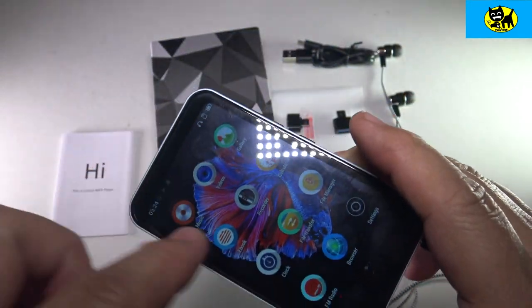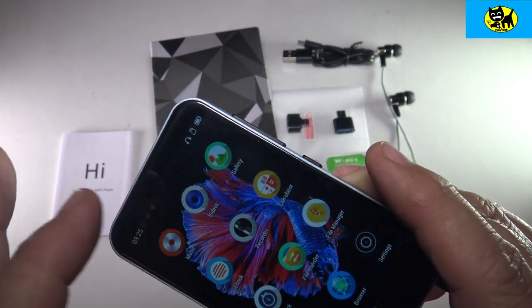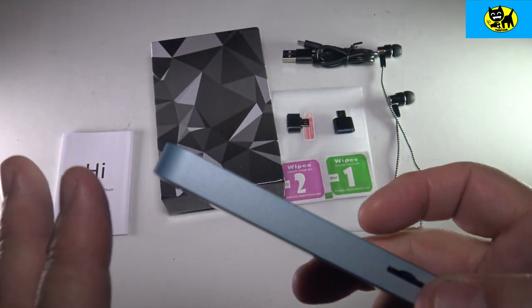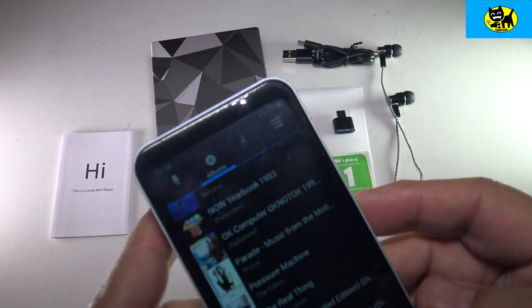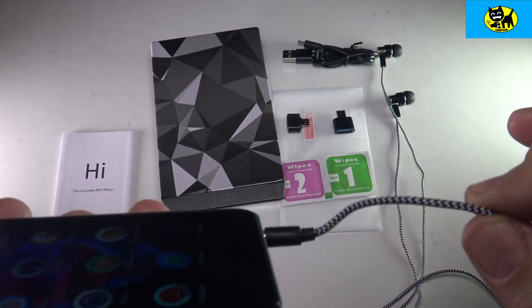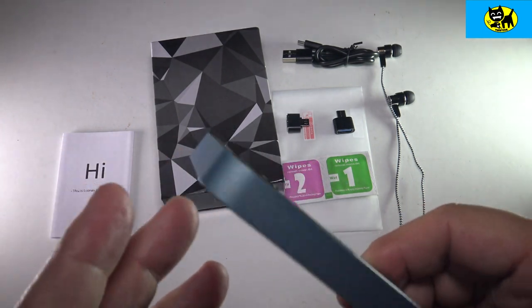I do want to mention this is a full touchscreen, which is really great, and it's very smooth — a very good touchscreen. A lot of touch screens don't work that effectively, but this one is very snappy, has no problem, there's no lag or anything, which is really nice. This does have Bluetooth 4.2, so if you are going to use Bluetooth, although I do prefer headphones being hardwired for HD audio, it does have that 4.2 Bluetooth, which is a really nice touch.